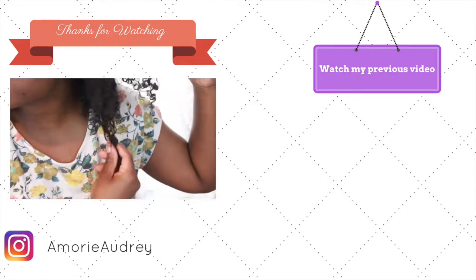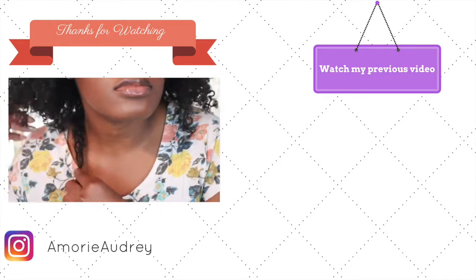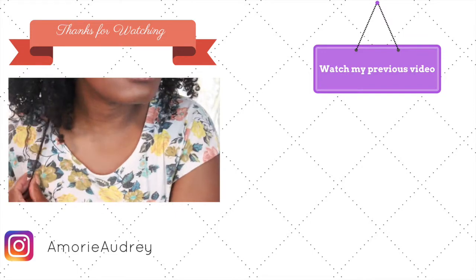I hope you guys like this video. Don't forget to subscribe to this channel if you are not already. Hit that like button if you like this video, and comment below on what you think my hair type is.